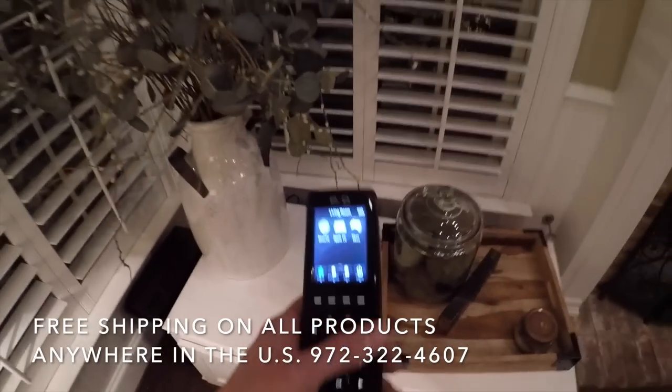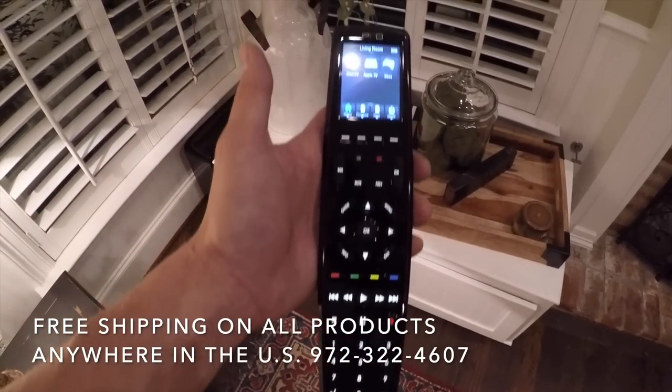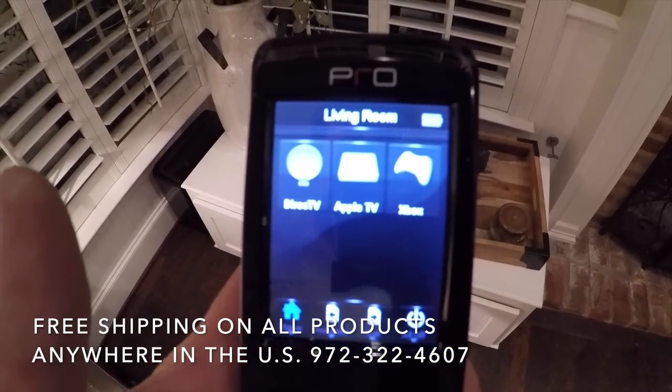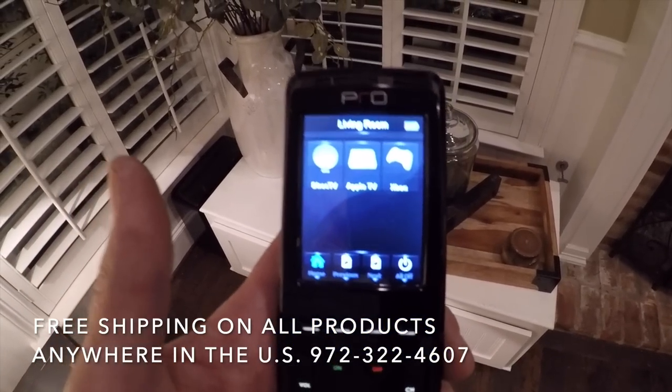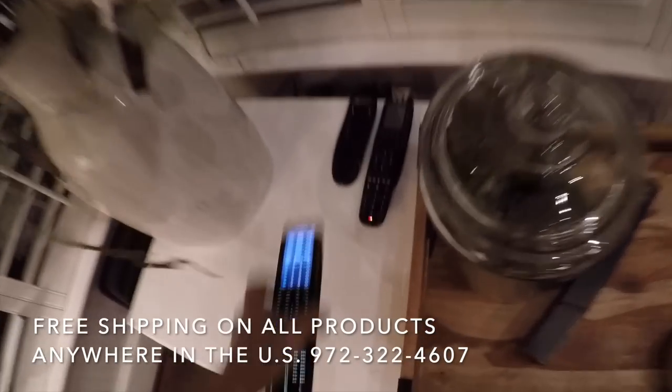We did a universal remote system for the customer — they had a few to choose from. In the living room we did a Pro 24r one-button-press touchscreen remote. All they have to do is walk in here and hit one button — either DirecTV, Apple TV, or Xbox — and it'll fire everything up and turn it to the correct input. Very easy to operate.